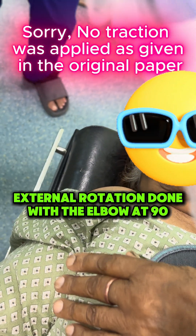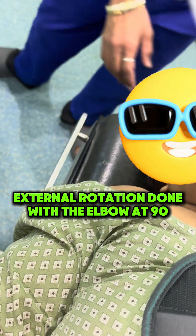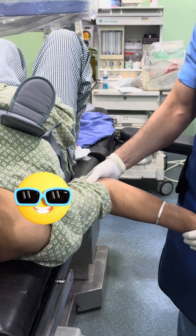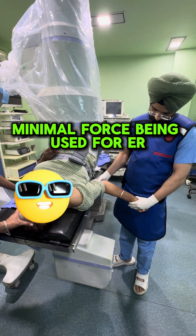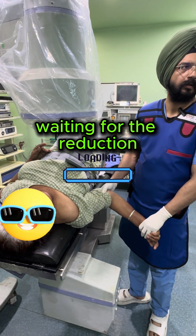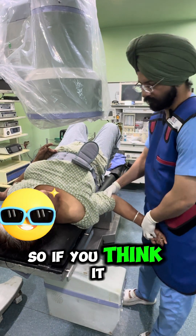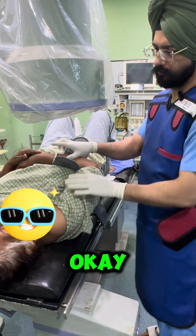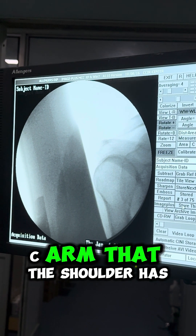Gentle traction is applied. If you think it is taking a bit long, you can simultaneously push the humeral head posteriorly and your reduction is done. Here you can see on the scan that the shoulder has reduced.